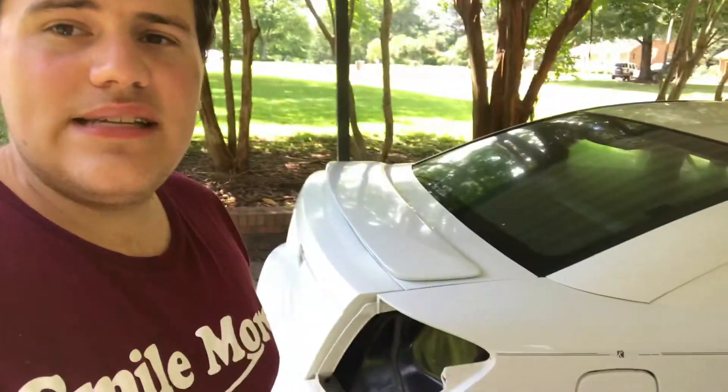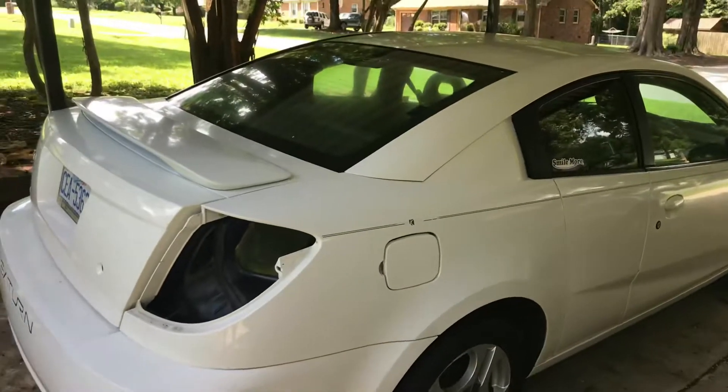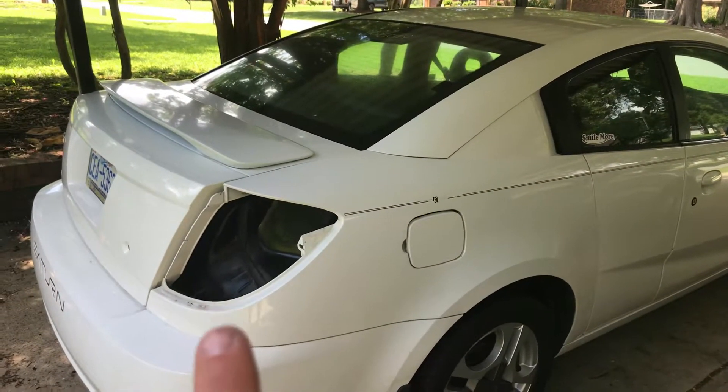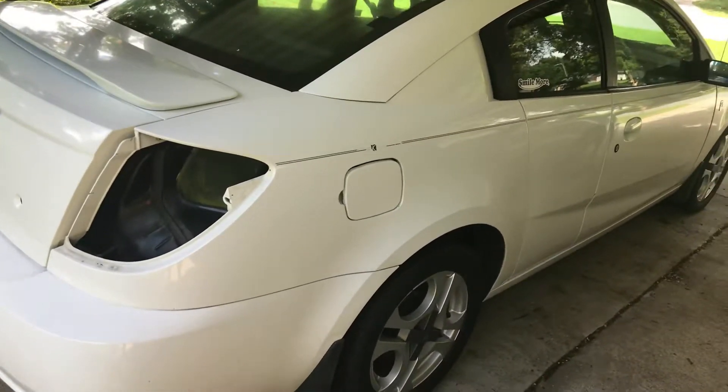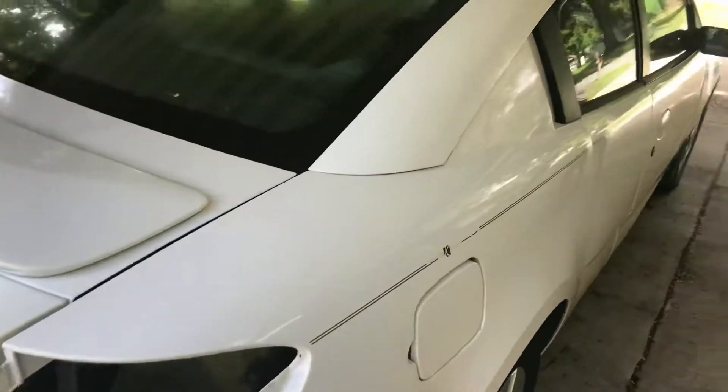Alright YouTube, just your Saturn fan back here again. I'm outside, lawnmowers in the background, it's Saturday, sorry about the excess noise. We are gonna do some Saturn updates! So you might be asking yourself why is the tail light out of your car.